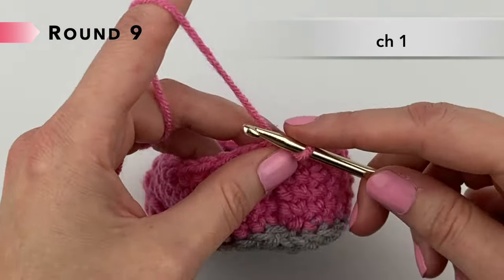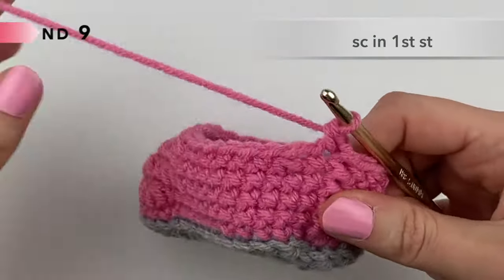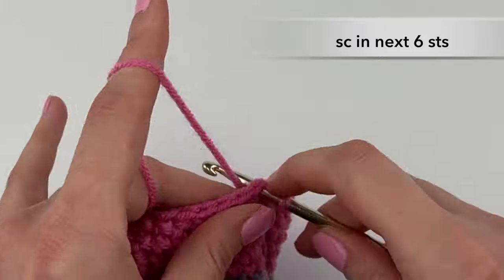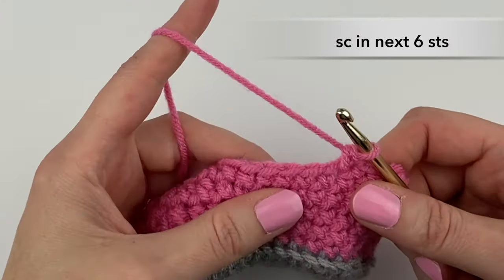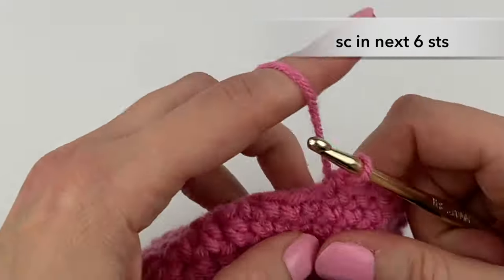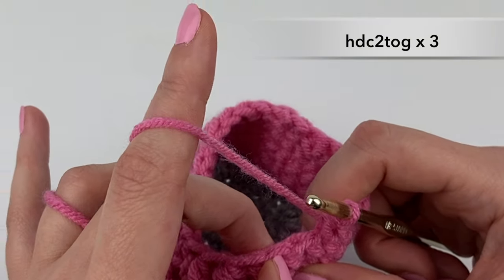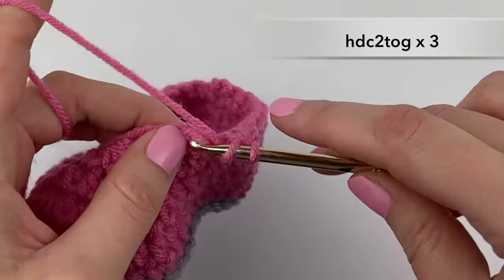Let's begin round nine. Chain one, and we're going to single crochet into the next stitch, then single crochet the next two stitches together. We're going to single crochet in the next six stitches: one, two, three, four, five, six. Then we're going to half double crochet into the next stitch — just one.